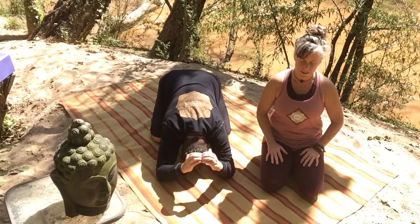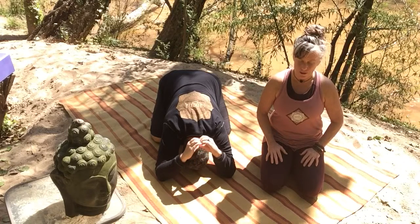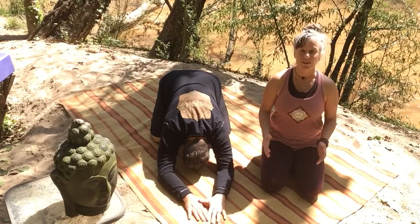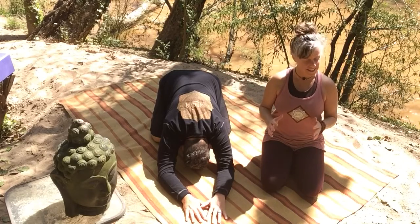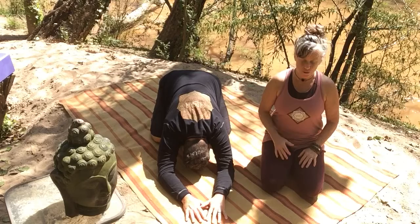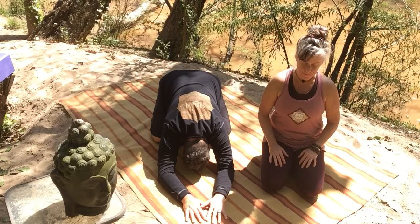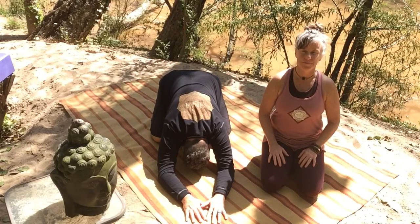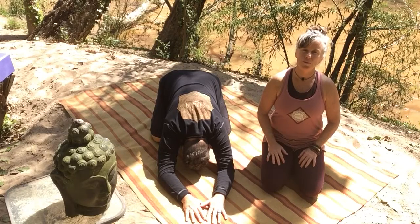Surrendering to the moment, and allowing the Universe to unfold as it is, without arm wrestling with reality. It is what it is. Just take a bow and a deep breath. So just a last few moments in Child's Pose, to settle in to that spirit of surrender, dropping in to the arena of humility.